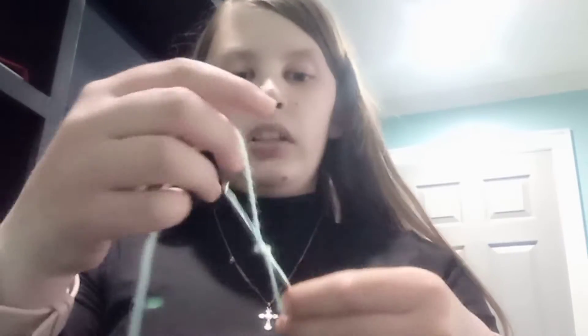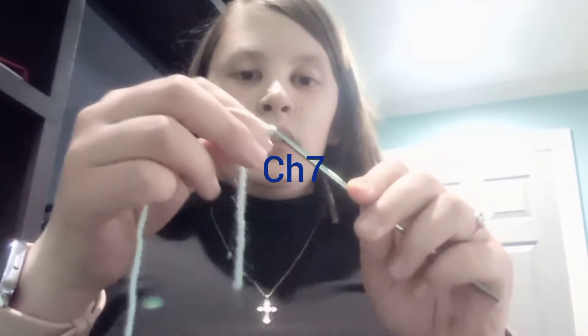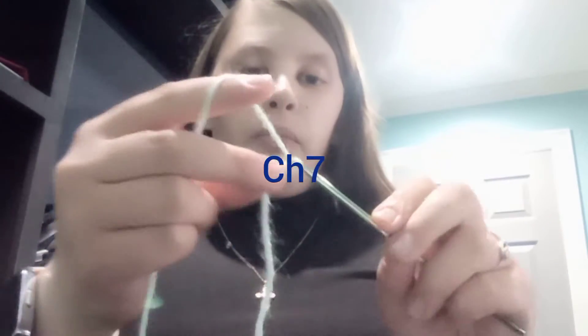We're going to start off with seven chains: one, two, three, four, five, six, seven.